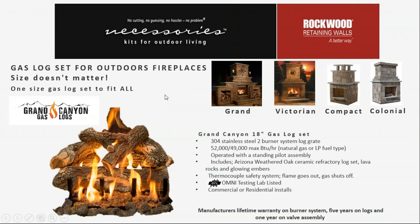Moving to fireplaces — RCP manufactures fireplaces in a number of different styles. Even though the fireplaces have different exterior sizes and looks, size does not matter when it comes to the gas log set. Fireplaces typically either taper slightly like the Grand Gas or have more of a rectangular footprint like the Victorian, Compact, and Colonial. The gas log set is made to be installed in any one of those and is referred to as an 18-inch set — that's just the length of the front log.